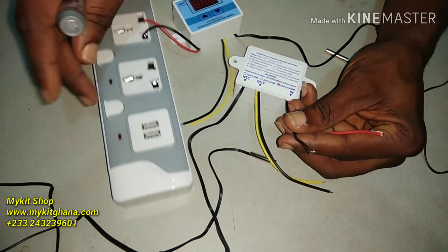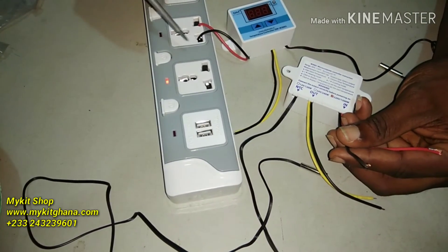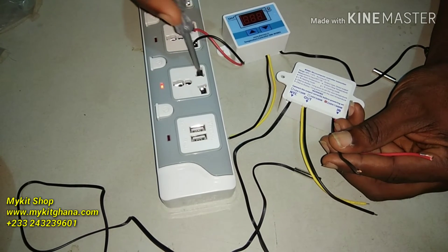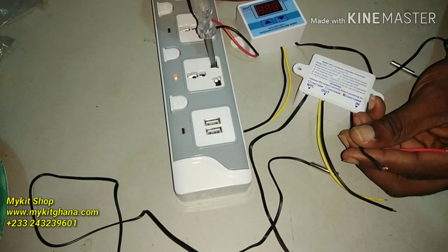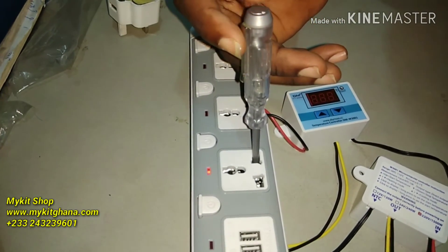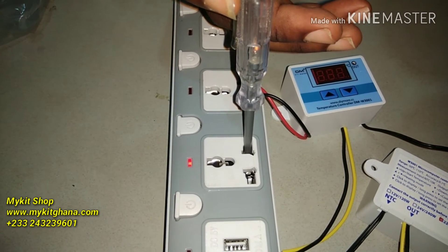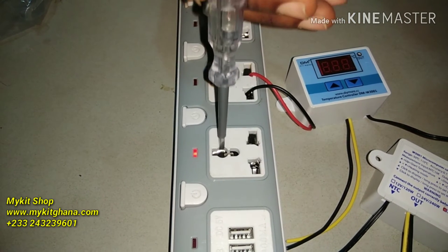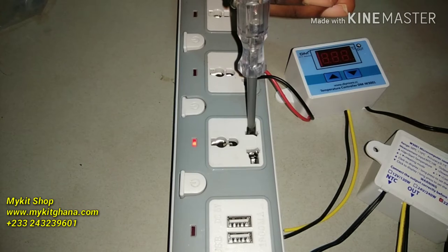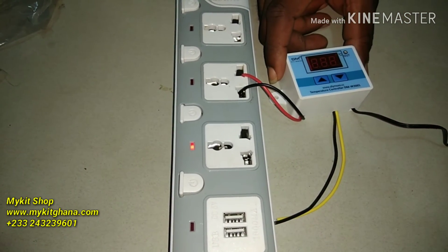Here's how you are going to find your live wire. If you put your tester — this is common to get, it's called a tester in electric shops — you put it in your terminals. You can see the red light? That red light indicates that this is our live. The neutral doesn't give any light, but the live gives light.